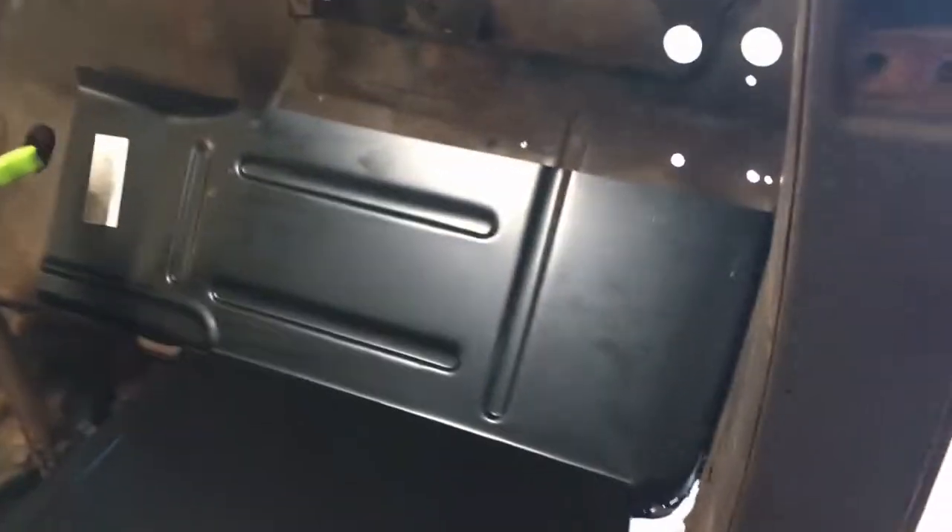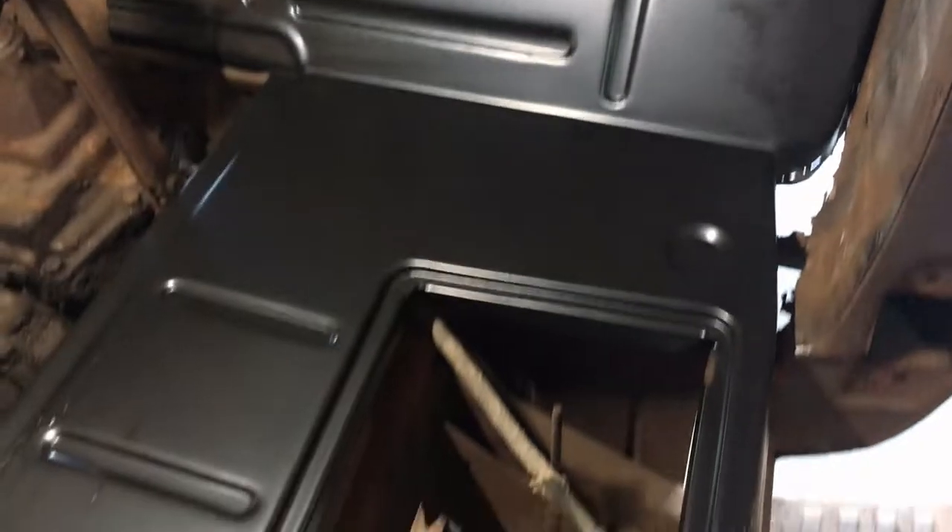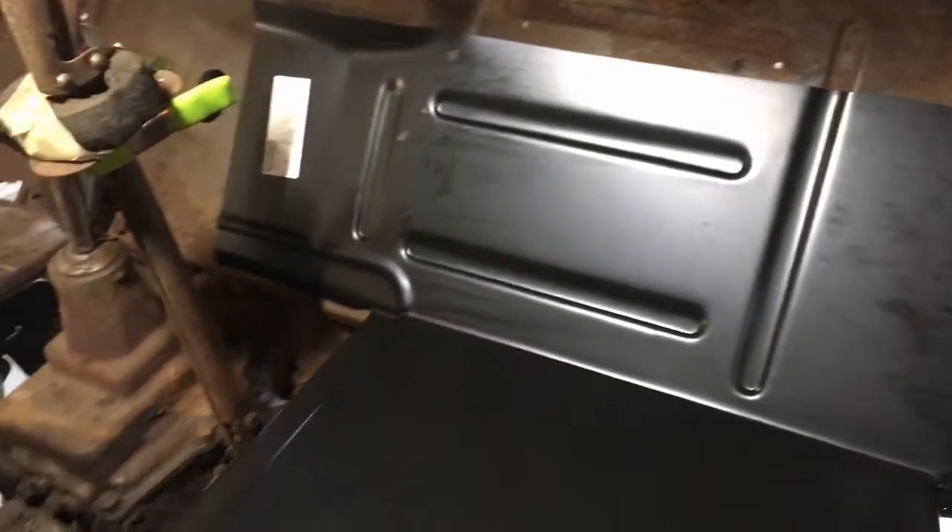So this is the patch panel on the passenger side. I just laid it in place — look at that fit, all the body lines are perfect.